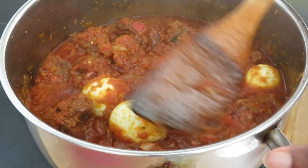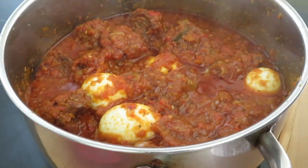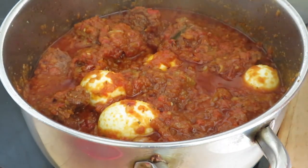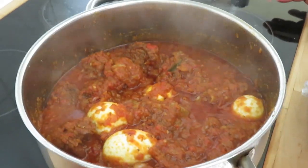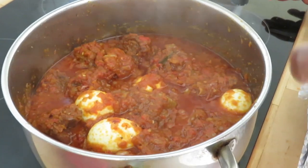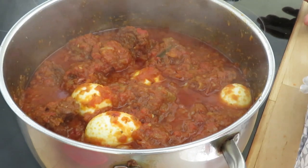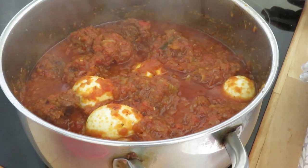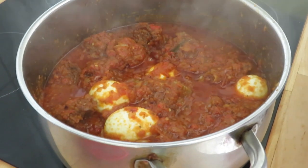I hope you enjoyed cooking with us today and that you come back again. Please leave any comments you like and ask me anything you want to know. Also please share, like, and subscribe. Thank you for coming today, bye!